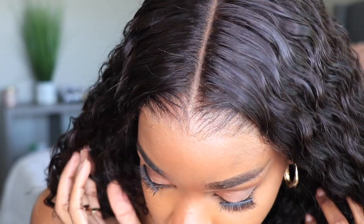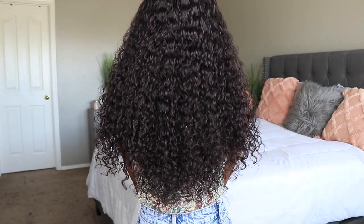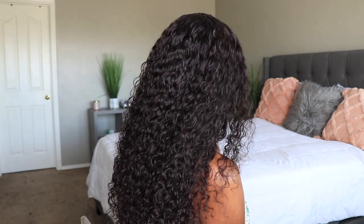Look at the shine — can we please admire the hairline? I absolutely love their lace. This is 20 inches long and the density is around 180. I'll link it down below if I'm wrong, and you can see it falls at a perfect length and density on me.